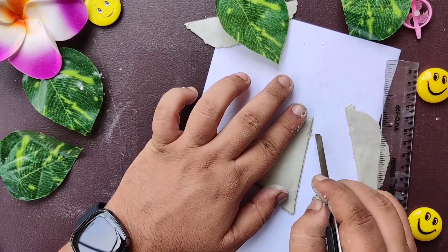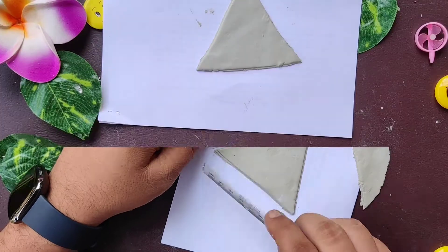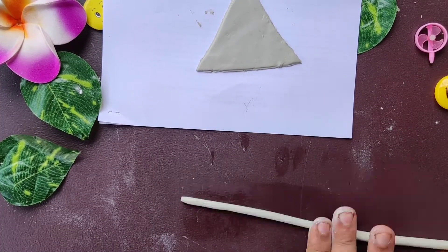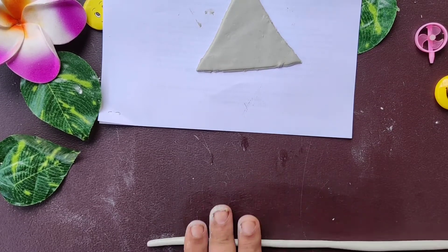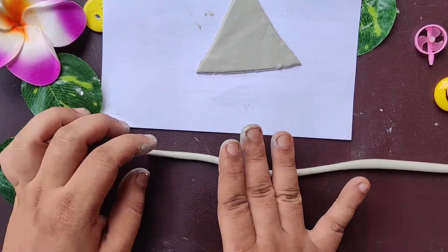For smoothing the sides, you can use any knife or scale. Now we are going to add some boundaries to our jewelry holder so that the jewelry doesn't slip away. For this, we have to make some long boundary strips and then stick them onto our jewelry holder.